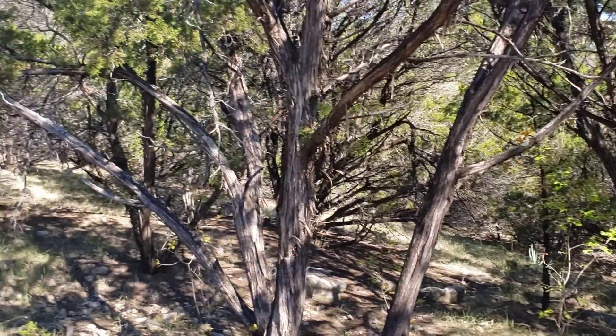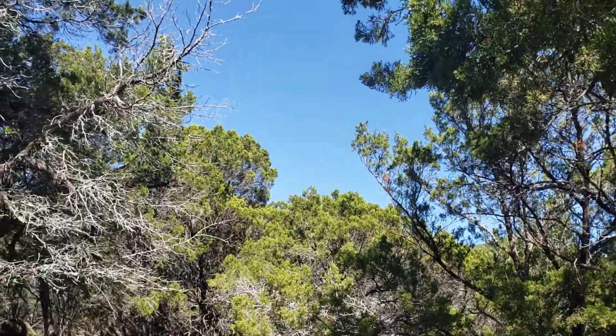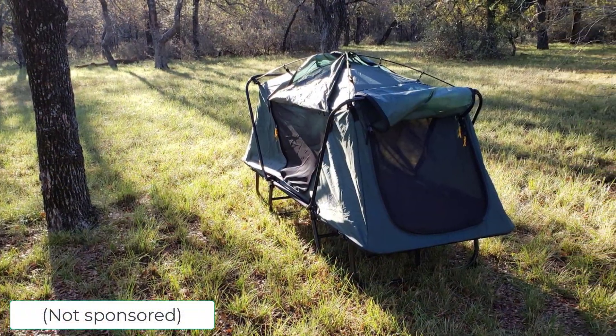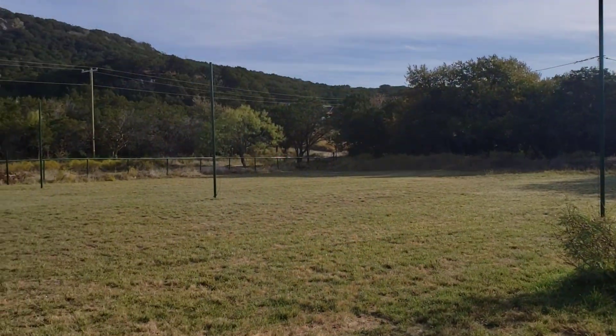Another night of observing is complete. By the way, if you hate setting up tents and you're not claustrophobic, I've learned that using a tent cot is the way to go on these short trips. We started using these a few years ago and they work great.